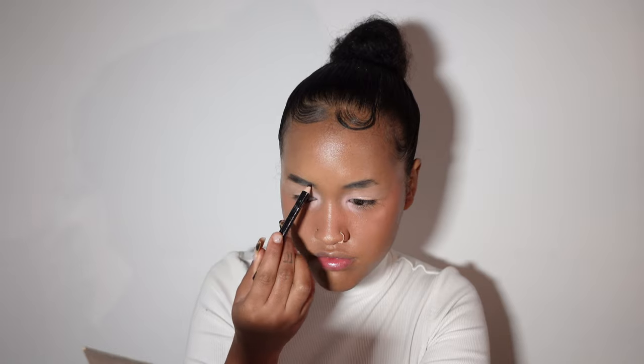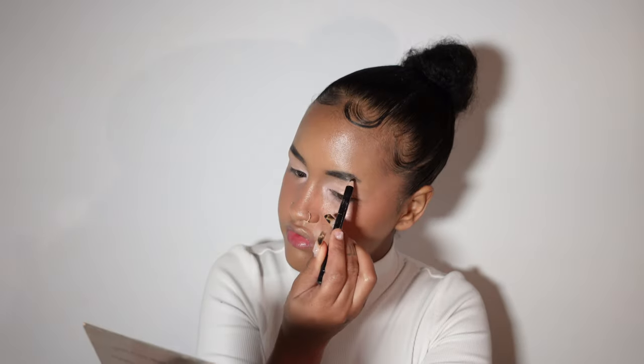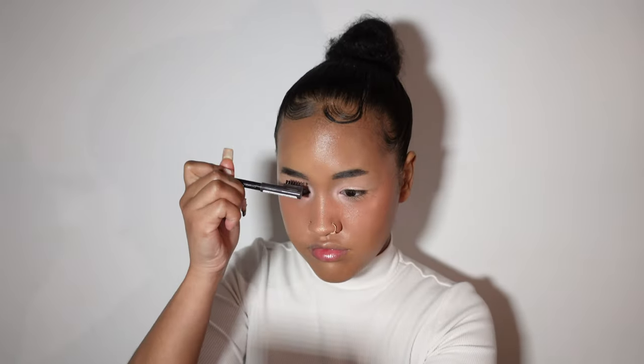For my eyebrows I'm going with the Rimmel eyebrow pencil in shade 004 Black and Brown. To clean up my eyebrows I just go with the Mac Studio foundation.